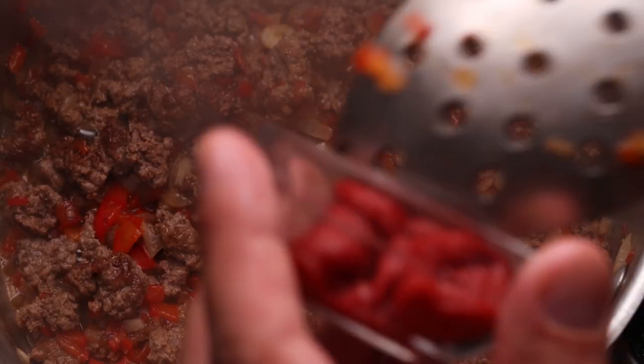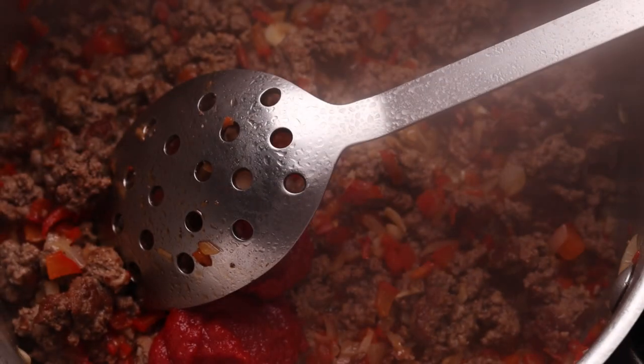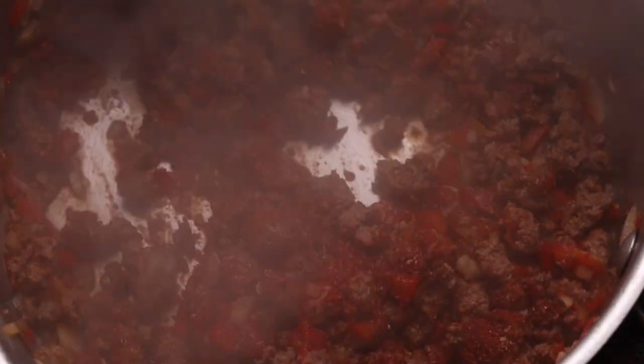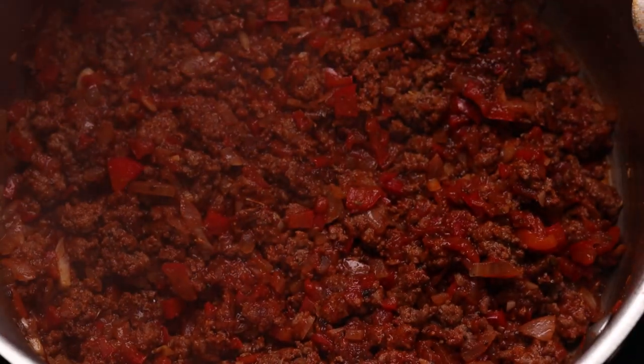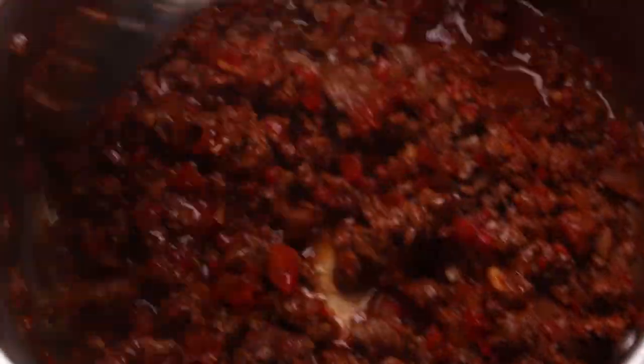Around five minutes later we can add the rest of the ingredients: the tomato paste and the spice mix. Mix everything up well. From here on in we actually want to stew the meat to let the flavors mingle — we need to let it cook for another 10 minutes or so. At the moment it's a bit too dry, so add 100 ml of water, turn the heat down to medium, and keep cooking for another 10 minutes.